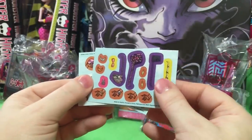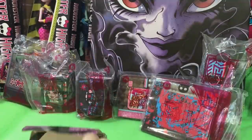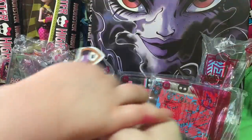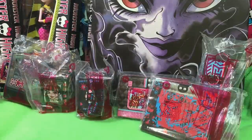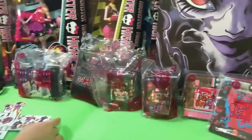You don't stick the stickers on the plastic part — hold on — so you don't stick the stickers on the plastic part. You stick them on this, and then you put this on the plastic part. Do you want to go do this over here? And I'll open the other ghoul friends. Does that sound good?